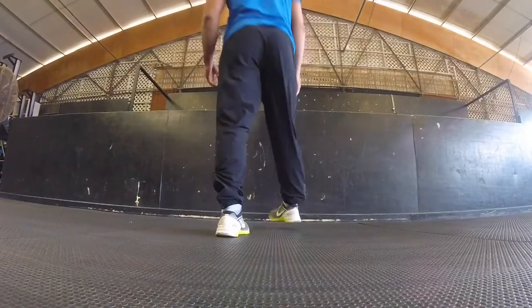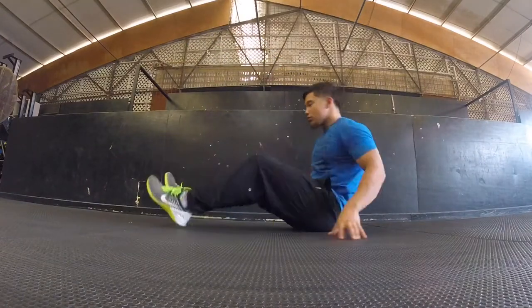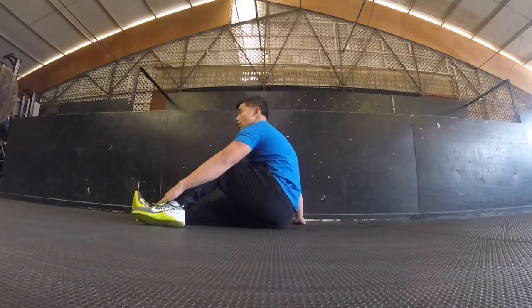Okay guys, we got something a little special for you, so let's get this started. Have a seat. We're going to start off by getting those quadriceps.